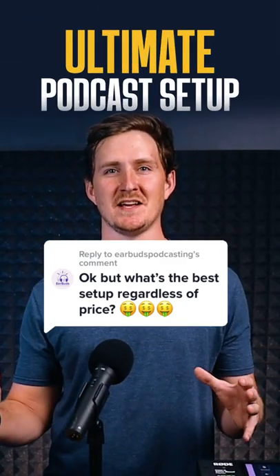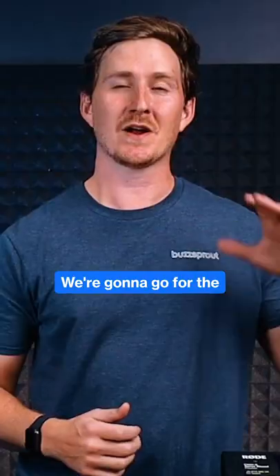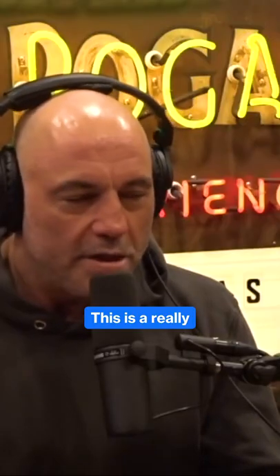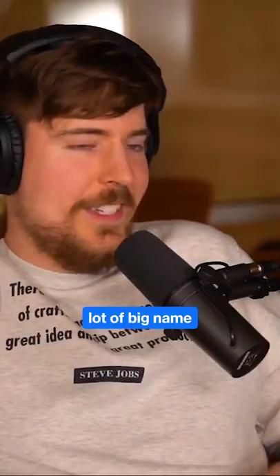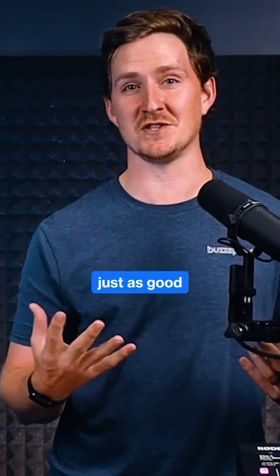Let's say you want to go for the ultimate setup. You're not really worried about price — you really just want that premium sound. We're going to go for the Shure SM7B. This is a really popular microphone for a lot of big name podcasters. Honestly, I think it looks super cool and it sounds just as good.